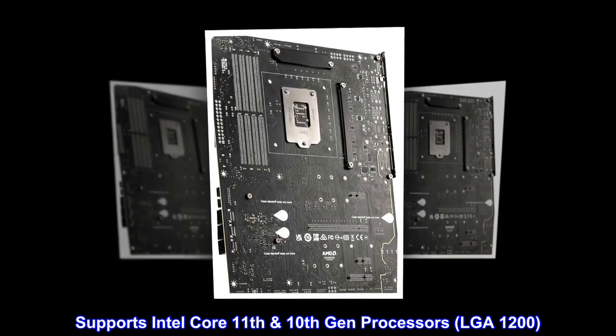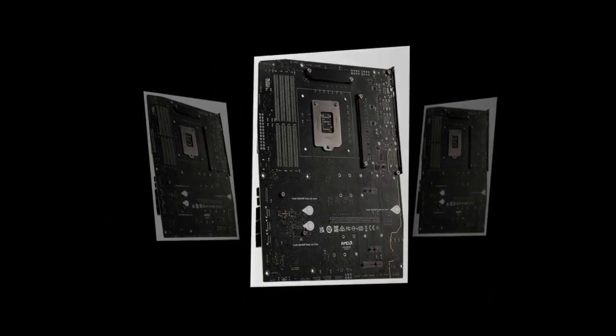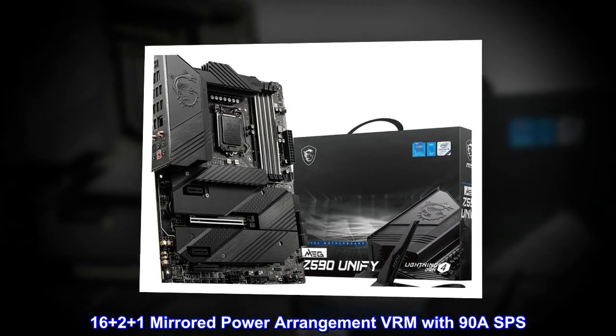Supports Intel Core 11th and 10th Gen processors, LGA 1200. Features a 16+1 Mirrored Power Arrangement VRM with 90A power stages.